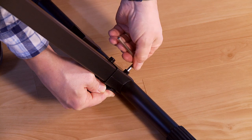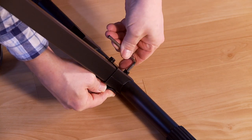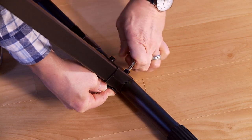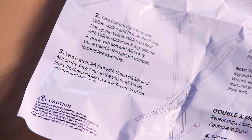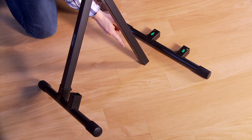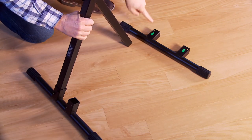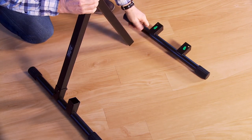Use the hex wrench and Allen key to tighten. Locate the foot with the green sticker and repeat.